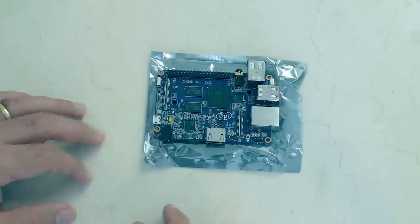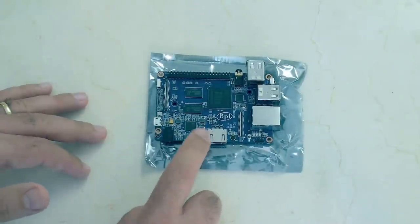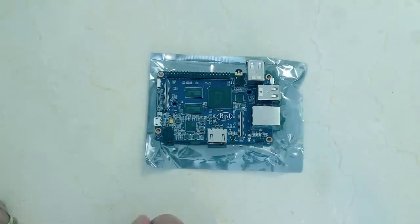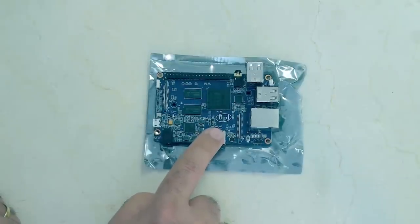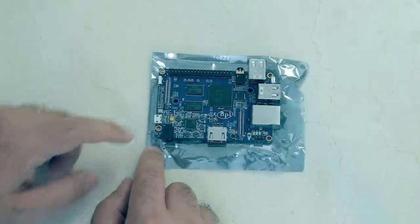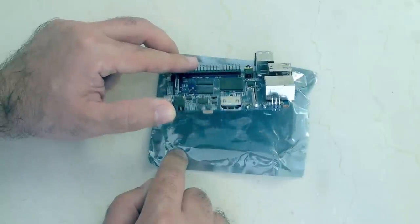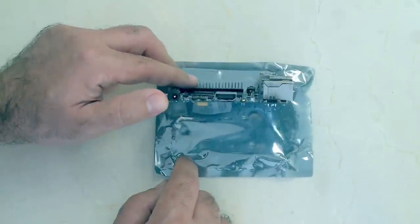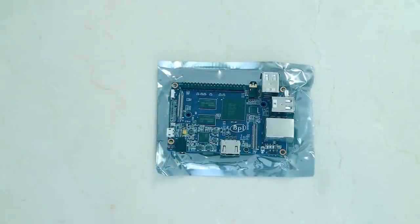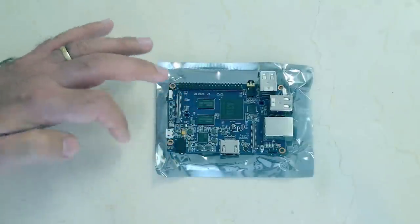A couple of quick things I've already noticed: there's no AV jack — no visual output except your HDMI connector — so if you have an old-style TV, this board will not be compatible with it. And the other thing I'm still coming to terms with is this power connector. It's going to make it more challenging to find a 5-volt supply that fits. What I'll try to do is find one and put a link in the description below so you guys have a direct link to it.